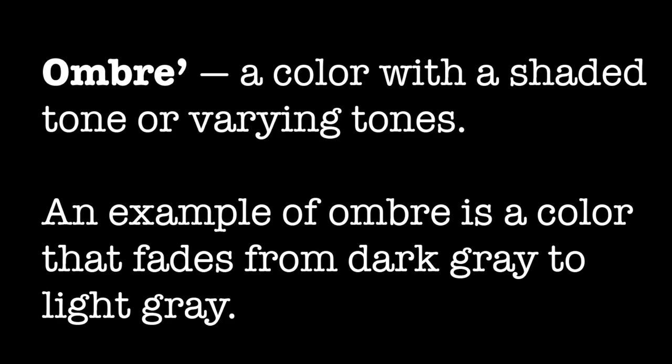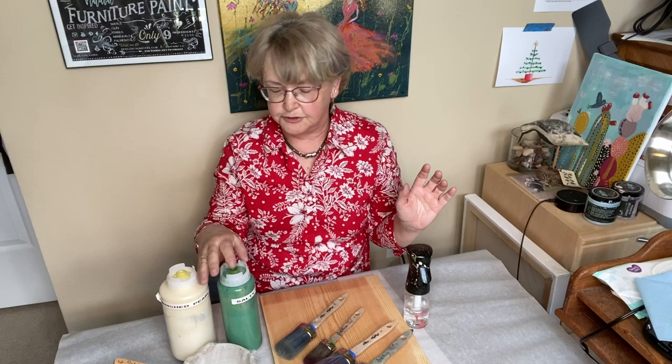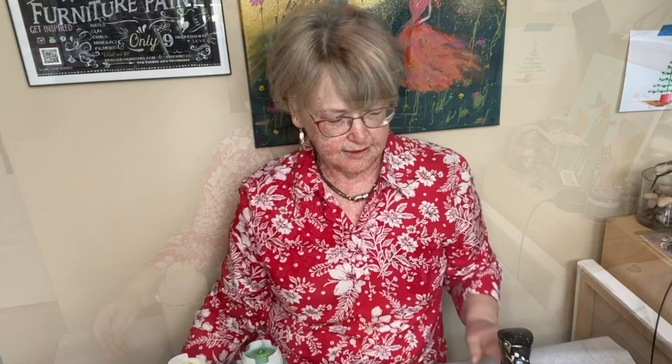First, let me go over the supplies we're going to be using — it's fairly simple. I'm going to use two different colors: salty kiss and tarnished pearl. I have a mixing bowl with my spray bottle, which is very important, and I have five brushes. It's not as complicated as it sounds, trust me. We'll practice on a sample board, and once this is done we can turn it into a nice little sign or piece of decor, so it's not wasted.